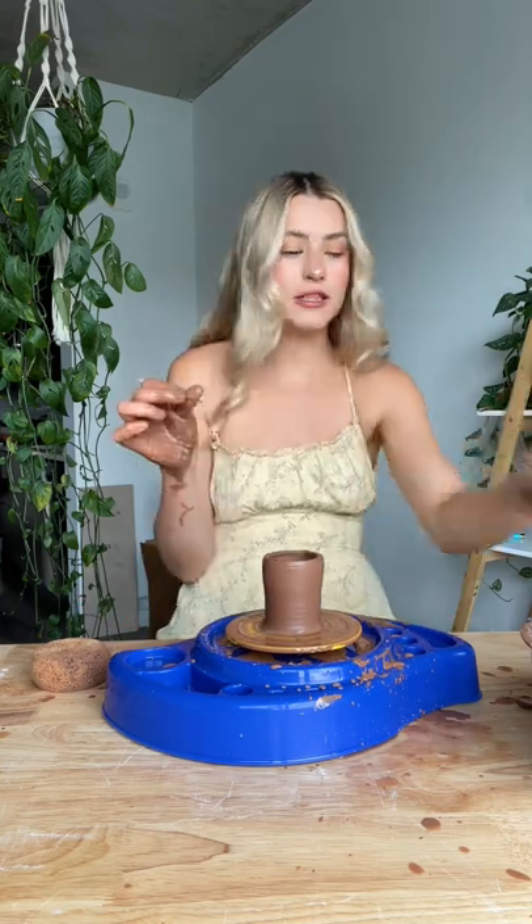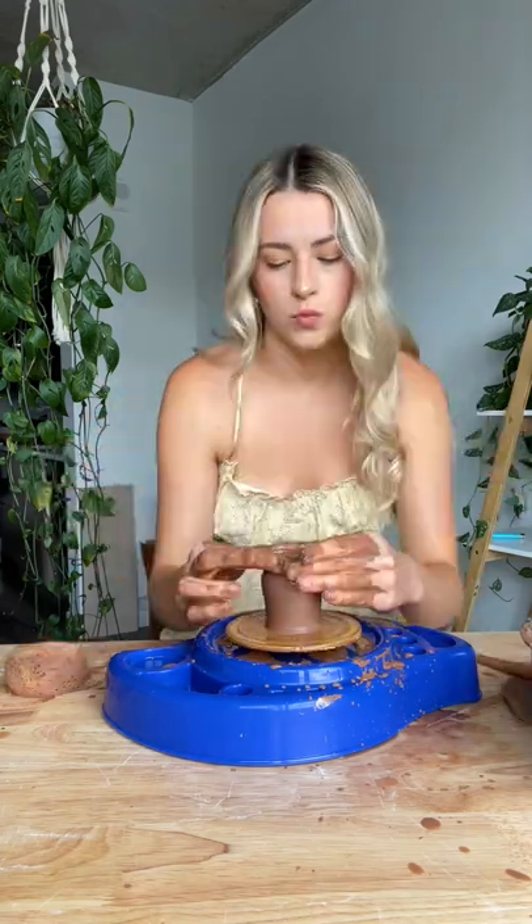That's looking good. Let's make it into a little vase now. I'm gonna do like the little hole in the middle if it will let me.